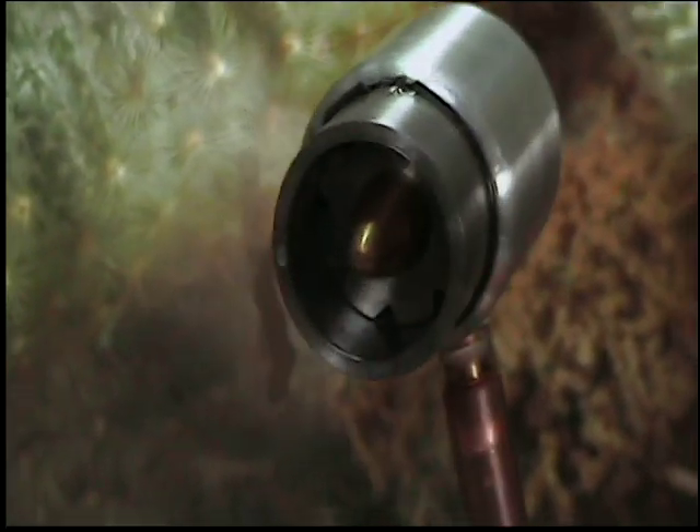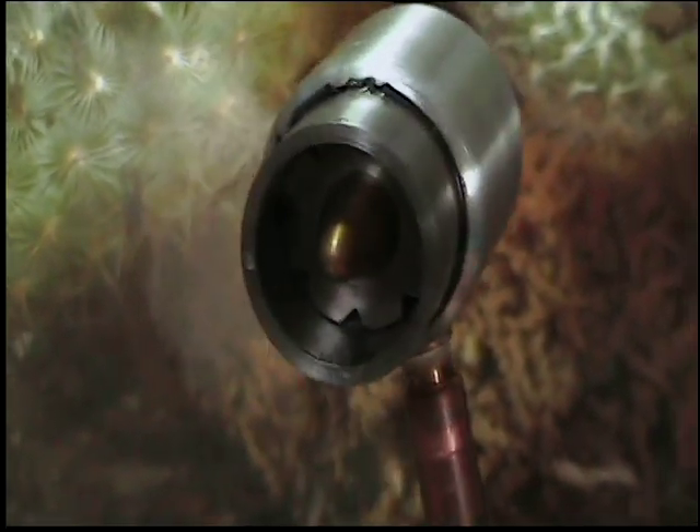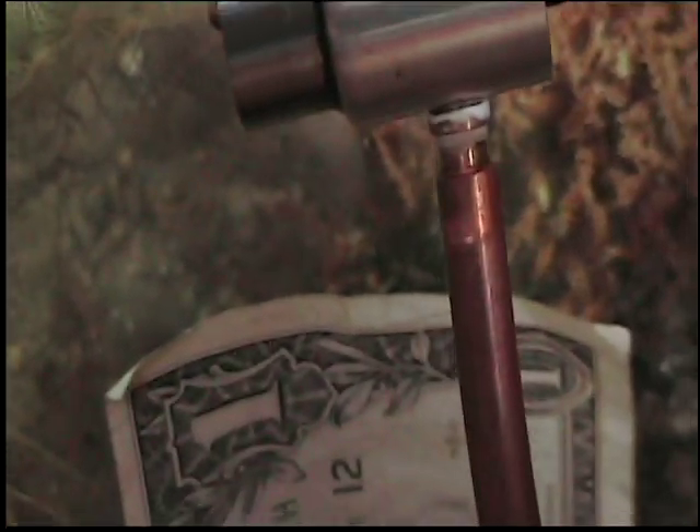And you'll see the turbine's in here. And there's a dollar bill here to show the size relationship.